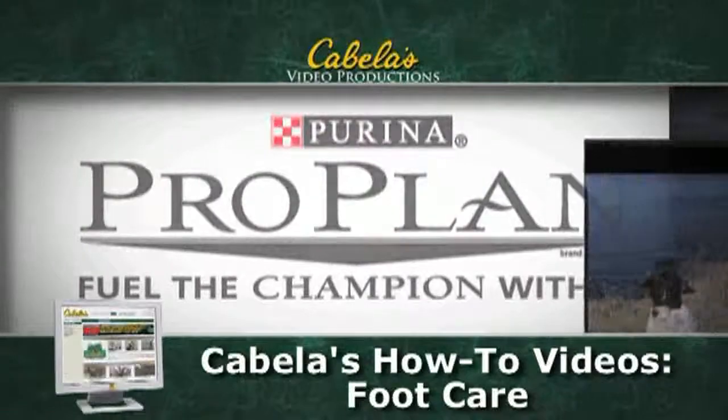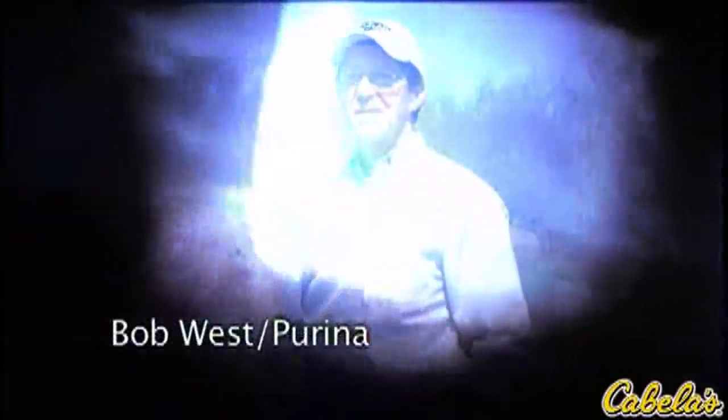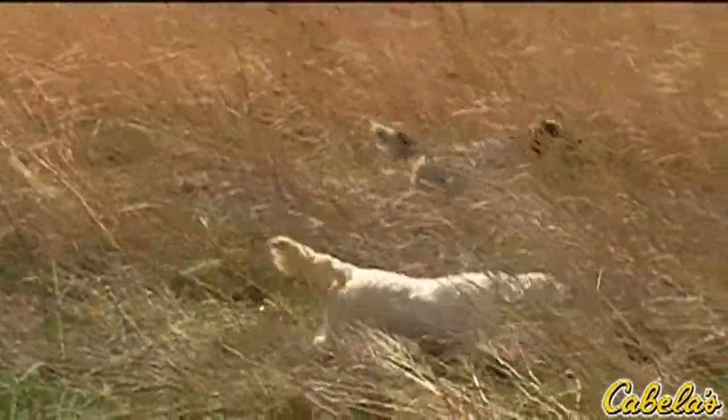Cabela's now takes you in the field with Purina's dog experts Bob West and Dr. Arlie Reynolds. Bob is director of Purina's sporting dog programs and Dr. Reynolds is a doctor of veterinary medicine and senior research scientist for Nestle Purina Pet Care.